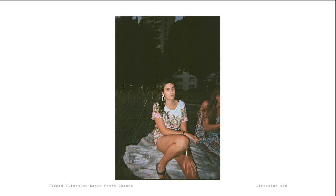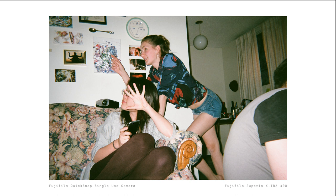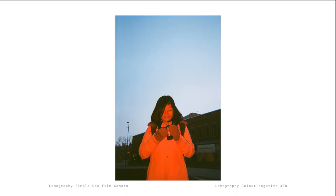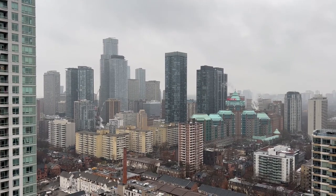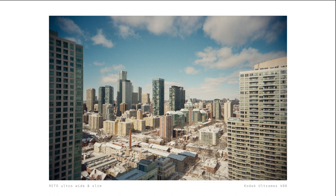One major difference that the Reto UWS has from other reusable film cameras is that it lacks a built-in flash. So if you like using flash to get that specific look in your film photos, then this is probably not the film camera for you. This also limits the use of this camera to pretty much daytime and outdoors. You could use it on cloudy days if you use a high-speed ISO film, but it really shines on a bright sunny day.